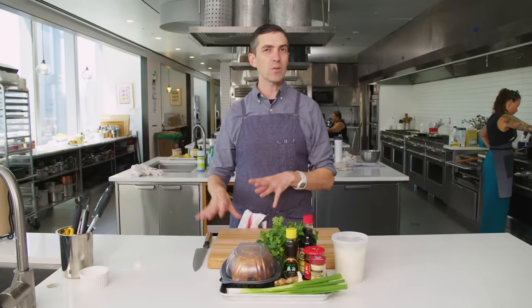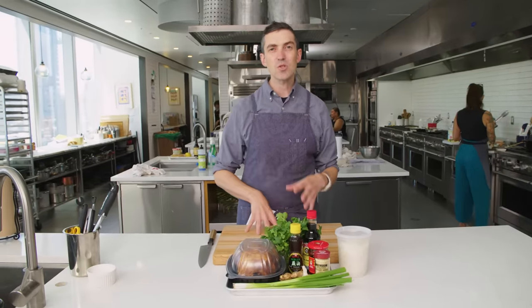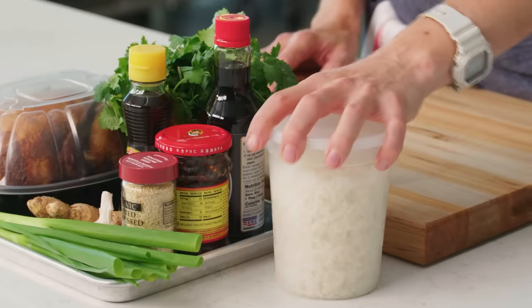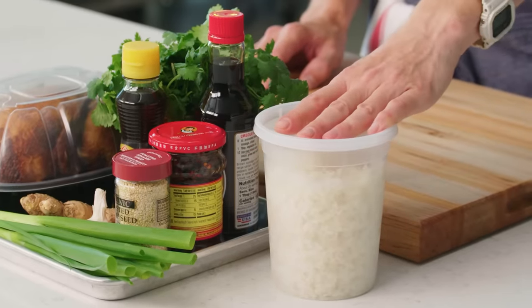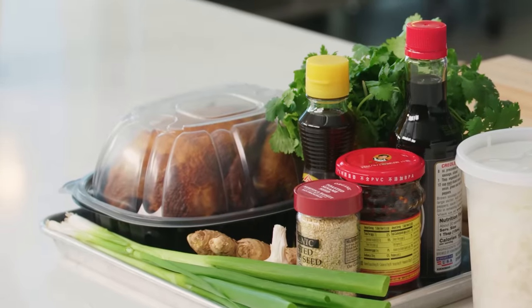Making rotisserie chicken congee. Congee goes by other names depending on the cuisine — sometimes known as jook, et cetera. Just a rice-based porridge. In the theme of starting with leftover rice, let's use a rotisserie chicken to its fullest potential.